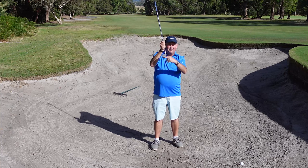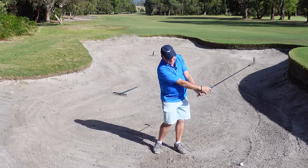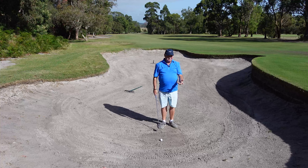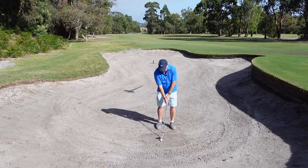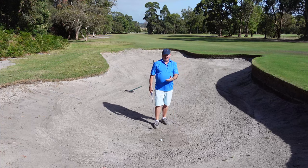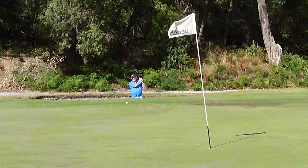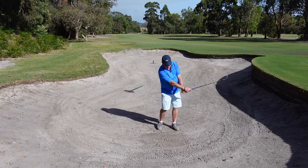We want the back of the club - the bounce of the club - to interact with the sand. We don't want to come down like that. So what we need to do instead is allow our hands to work, and the right hand crosses over past the left hand. If I do that, I'm hitting much closer to the line than when my hands are pulling down. Really all we need to do is focus on letting the right hand crossover past the left, get some width in our follow through. We are hitting under the ball and hitting sand but we're not digging deeply - we want to engage the back of the sand wedge. So all I need to do is let the right hand work and the ball comes out. It's a pretty easy shot - focus on letting that happen.